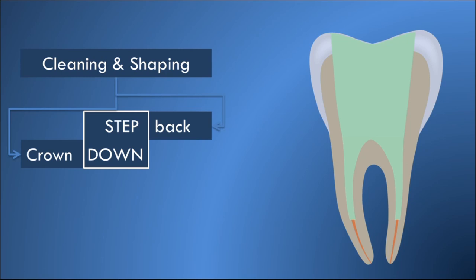In this technique, the coronal two-thirds of the root canal is prepared in a crown-down fashion, and the apical one-third is prepared following the guidelines of step-back preparation. In this video, let us see the procedure for step-down technique with step-by-step explanation.